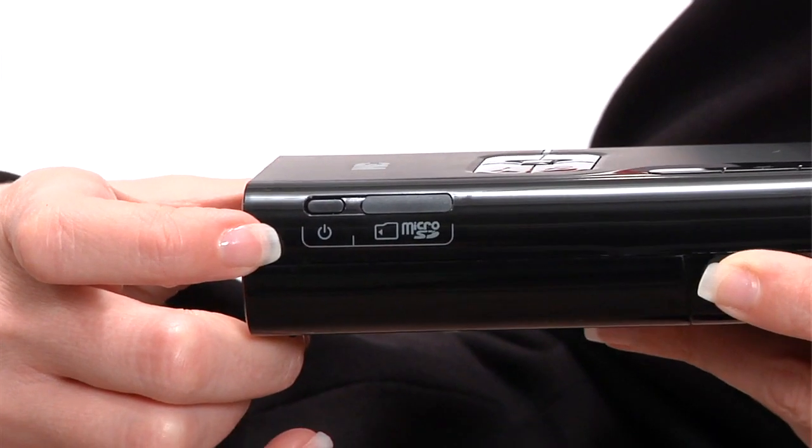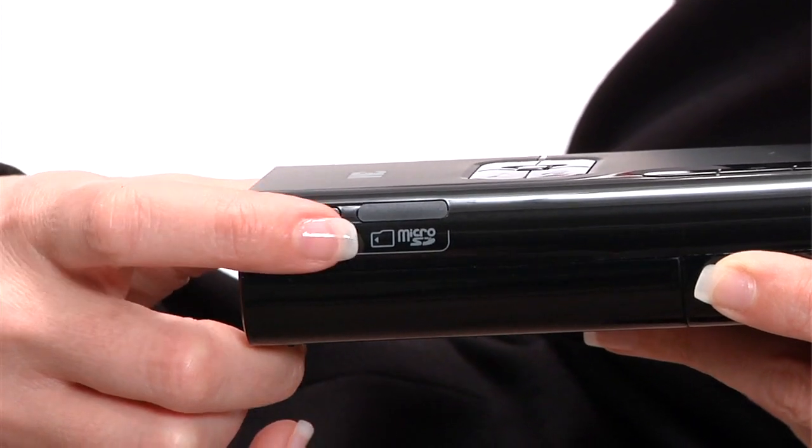The MP220 was designed for ease of use with many functions at your fingertips. The projector is powered on and off by pressing the power button. Press once to turn on. To turn off, press and hold. The MP220 also goes into standby mode automatically or by pressing the power button once.